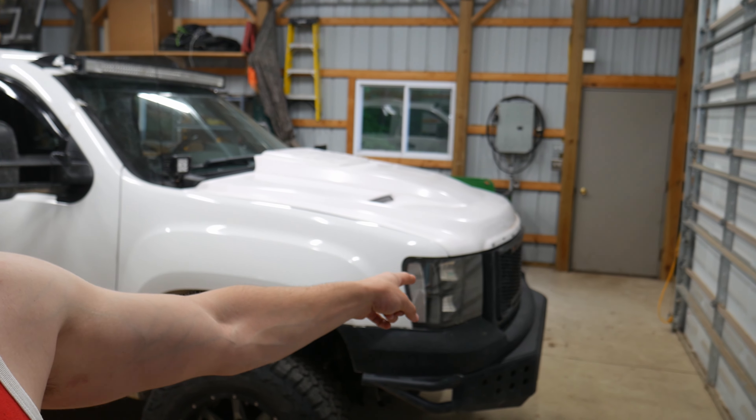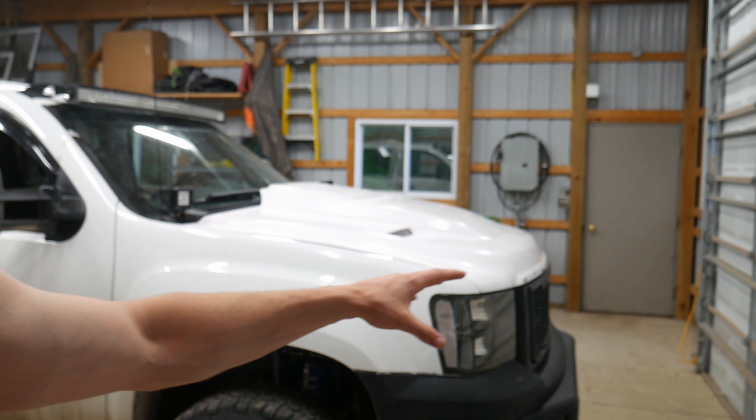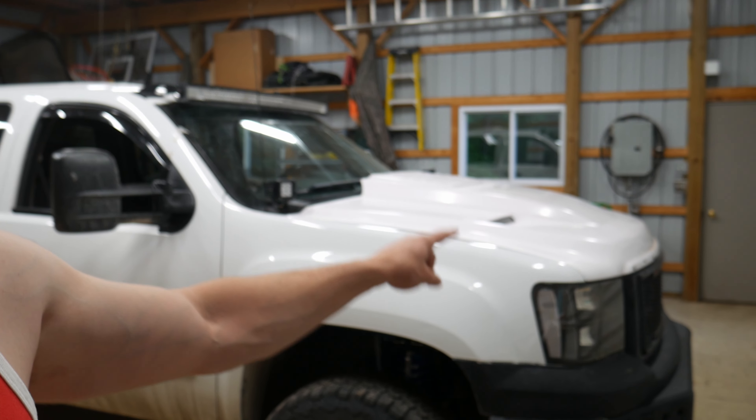There are a couple steps we've got to follow to get this started. First, we're going to start by disassembling everything on the truck — get the front clip off, get the headlights out, get the valence off. Just get all the stuff out of the way, because we are going to have to cut these off the body.